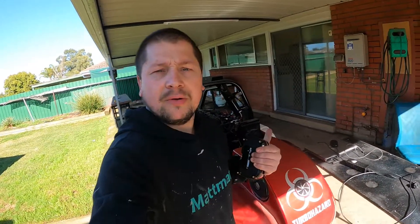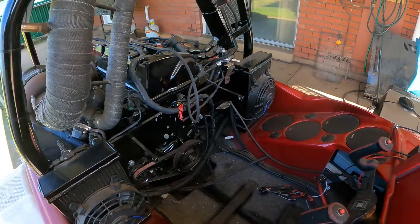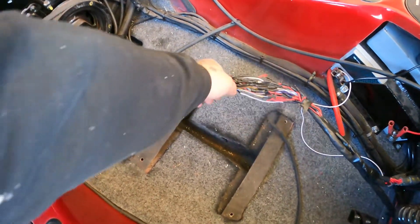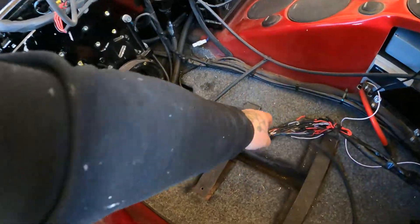Hey guys, welcome back to Snail TV. So obviously we are on the boat. Last night I just quickly came out here and repinned everything - it's all repinned, ready to go into the fuel tech, everything's wired up and ready to go.